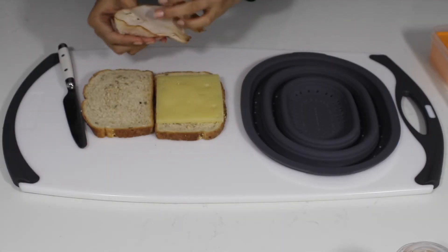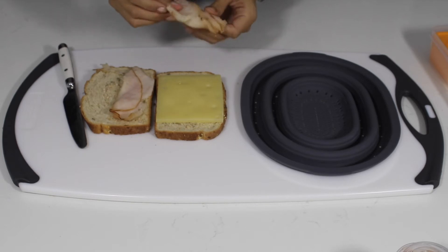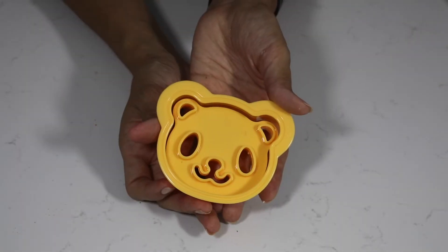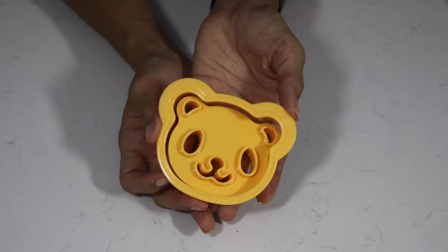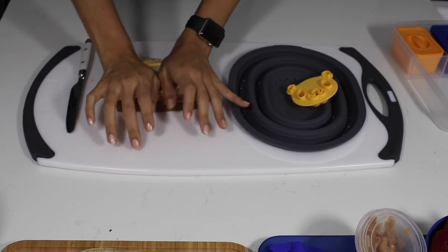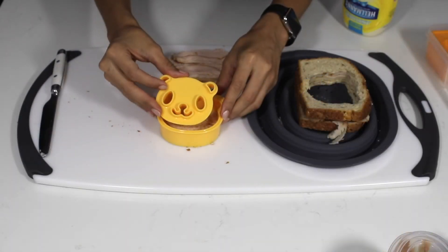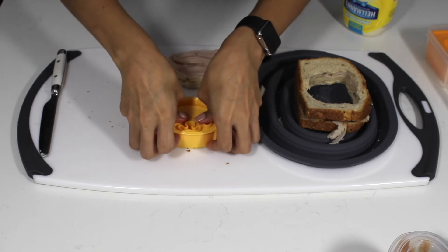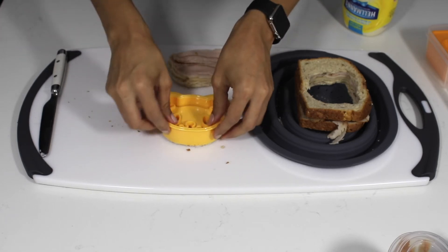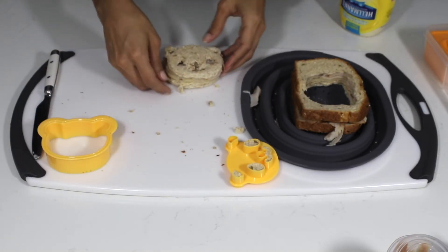My second meal is a turkey and cheese sandwich, but it's not your average turkey and cheese sandwich. I make these into animal faces using this device, which lets you create food into four different animals. Today we're going with the panda. As you may know, turkey breasts are high in protein and low in fat. Pick your cheese or dairy-free alternative based on your child's preference or health concerns. Today I'm using a Swiss cheese slice.